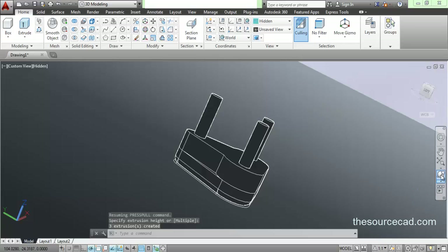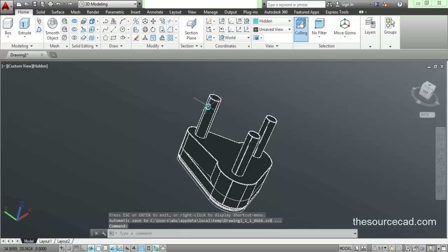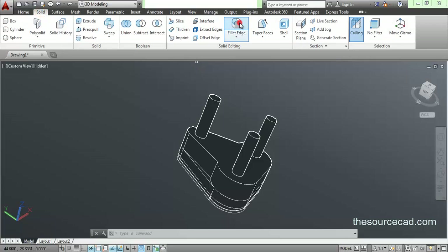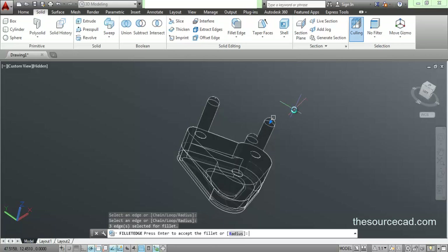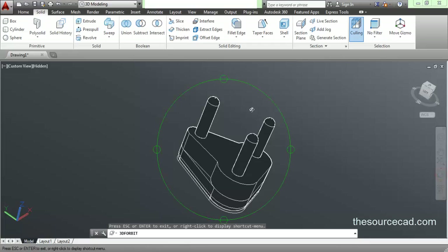Now we need to fillet the top edges of the pins. Go to fillet, radius, and apply a radius of 0.5 — enter 0.5, click on this edge, click on this edge, and press enter twice. We have our rounded edges.